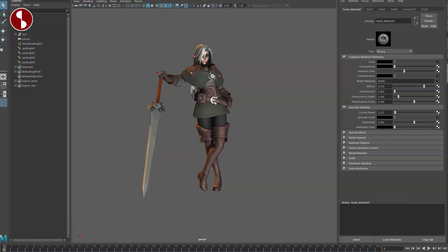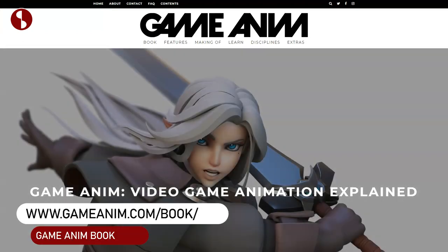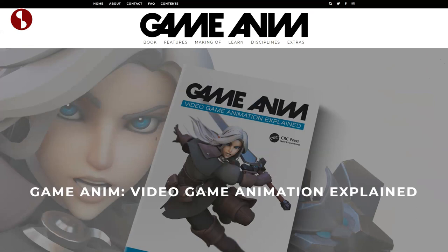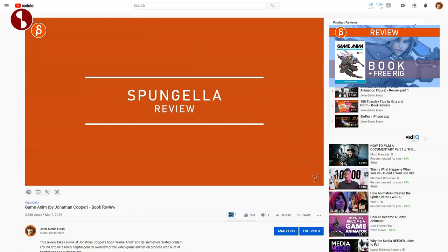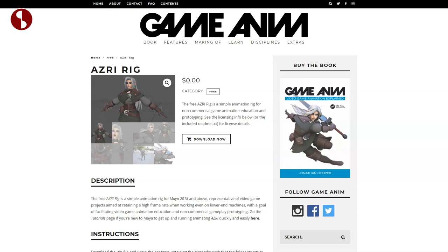Welcome back to another rig review. Today I'm going to take a look at the Azri rig, which is part of the Game Anim book. You can go to gameanim.com to check out everything they have there. If you're interested in the book, I've reviewed it before — link in the description. To download the rig, go to gameanim.com/product/azri-rig — all links are in the description below.